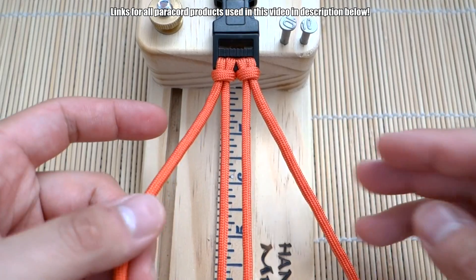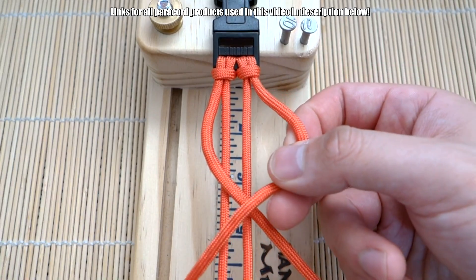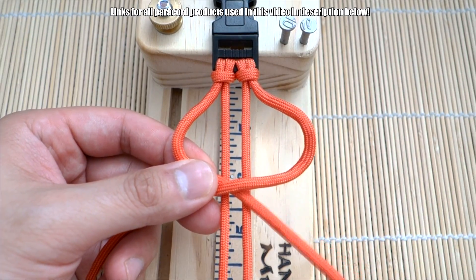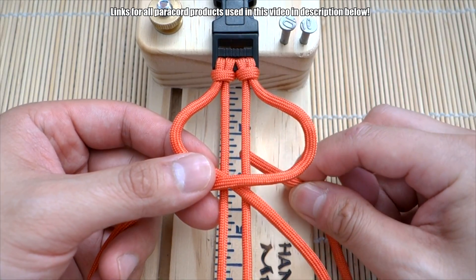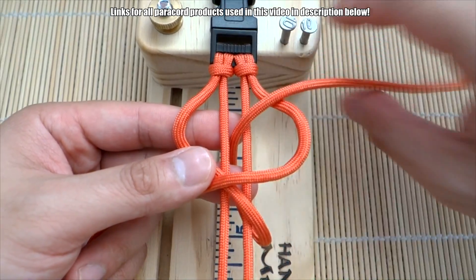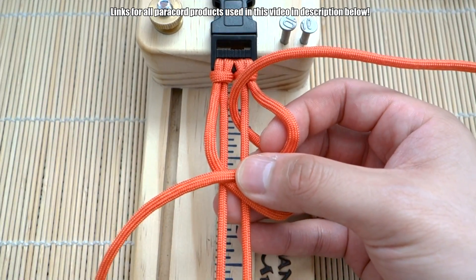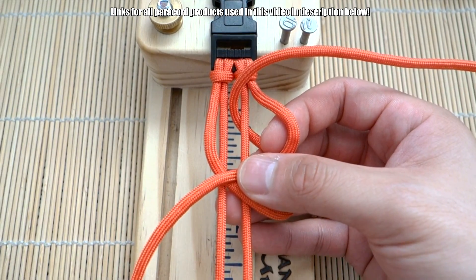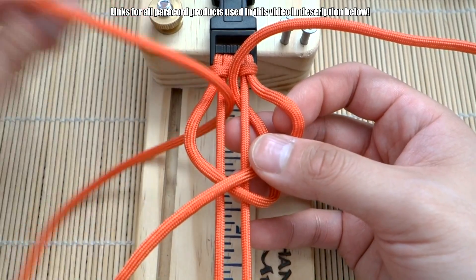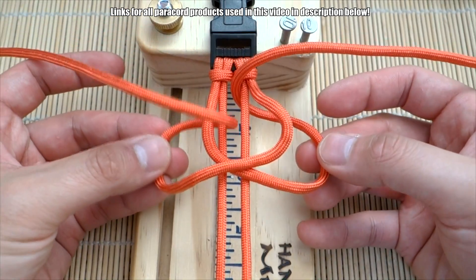I'm always going to start with the left strand first. Cross them over — left over top and then right over top like this. Now from here I'm going to take the right strand, go behind, go through the middle, and bring that out and to the right. And then on this side we do the same thing — take the left strand, bring that through the middle, then out and to the left. Okay, so we've got it set up like this — this is where you should be.